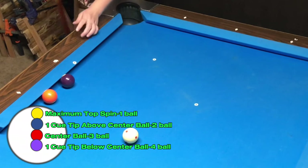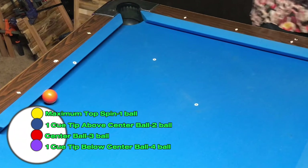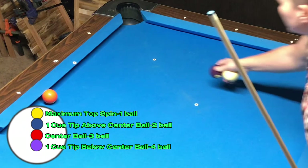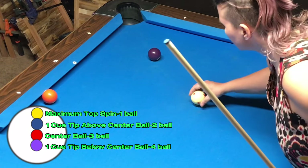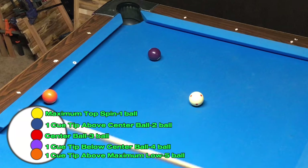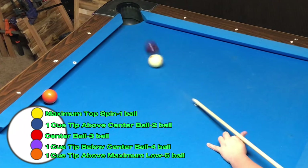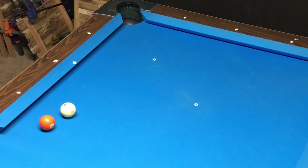In order to make contact with the five ball, I know I'm going to have to play the shot with even more backspin. To hit the balls on the rail in consecutive order, I had to drop the hit point on the cue ball one full tip for each ball. I'm going to continue with this pattern when determining where to hit the cue ball in order to make contact with the five ball. And it was a direct hit.